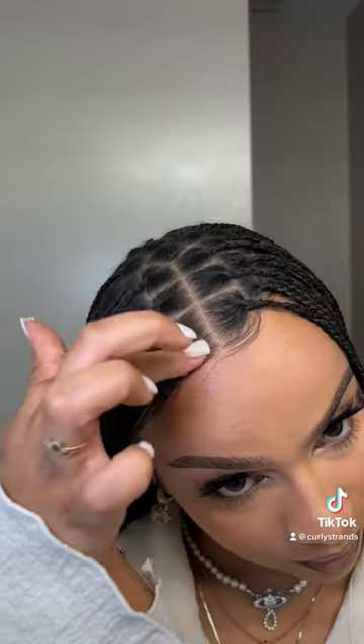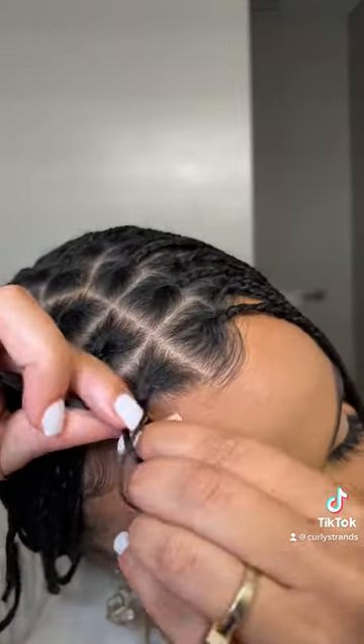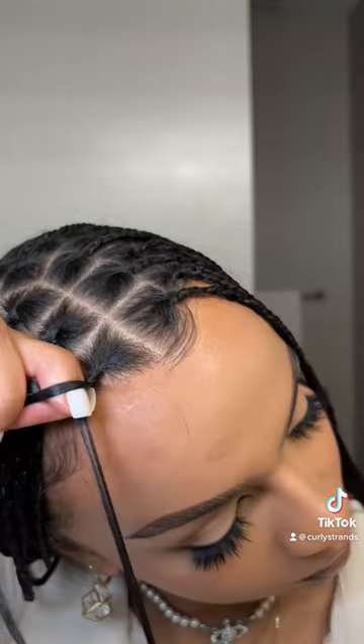Some of you will love this and some will hate it, but I do straighten my hair first on low heat because I braid my real hair down a few times at the root and then feed in a tiny piece, so it makes the top a lot neater.